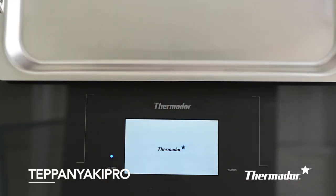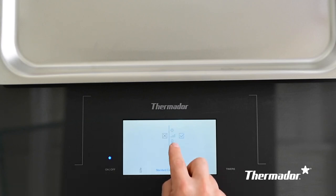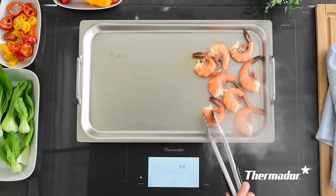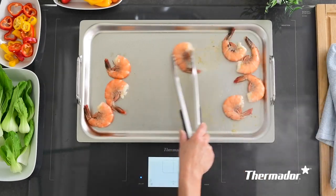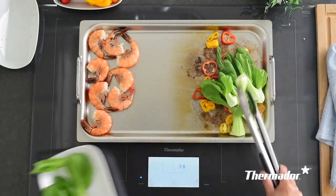Teppanyaki Pro is a setting that allows you to operate one side of the teppanyaki accessory griddle while keeping the other side turned off — all at 30 amps. This feature is truly the way you would use a wok, moving from active cooking at the bottom or base of the sides while adding more food to cook at the base of the wok.